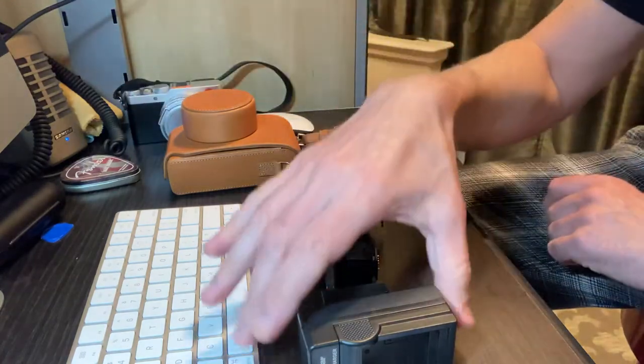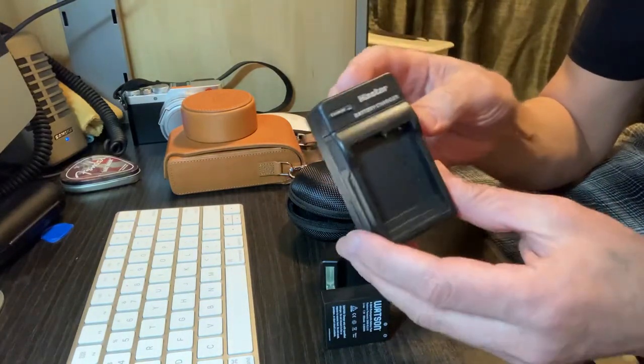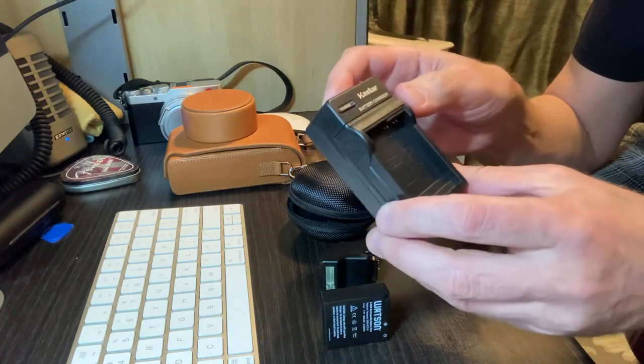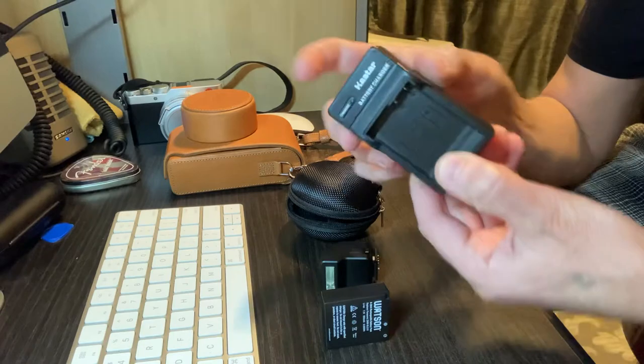Moving on — if you hate charging the battery inside your camera, you can get a Caster charger. I guess it's pronounced Caster. It's about six bucks on eBay.